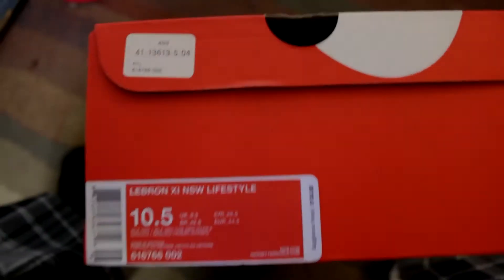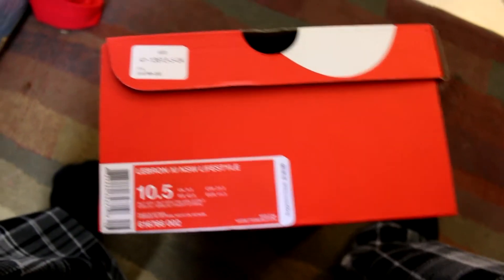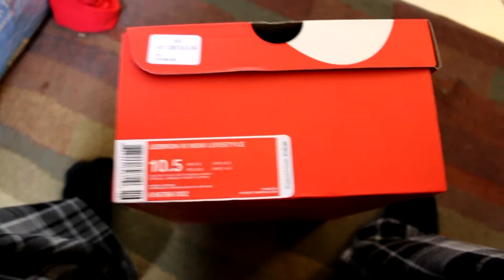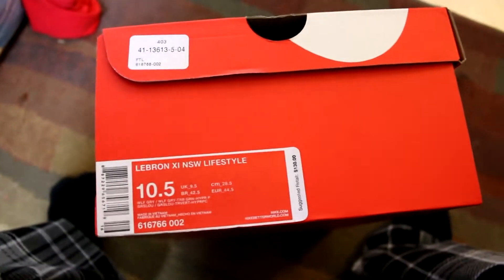Alright guys, this is my review of the LeBron 11 NSW Lifestyles — the South Beach, or Miami Vice, whatever you want to call them — colorway.